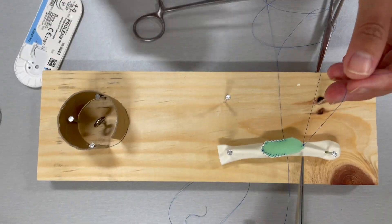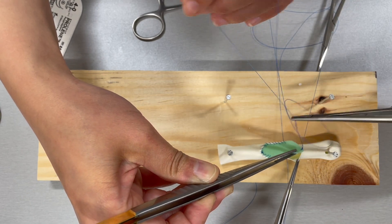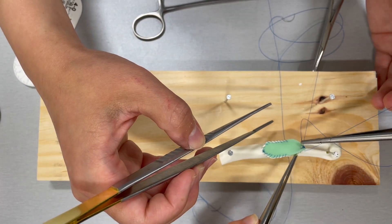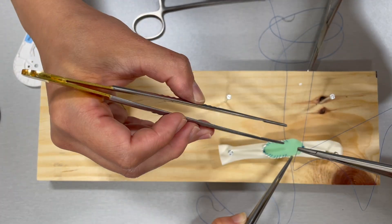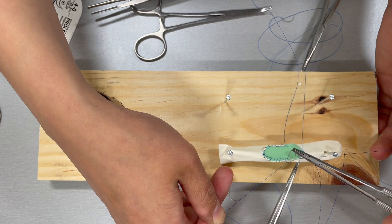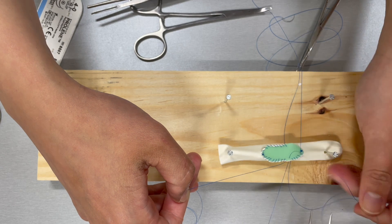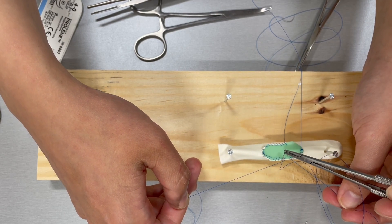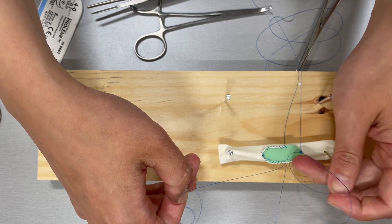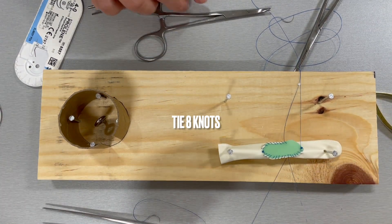Start at the apex and run the proline forehand from the apex to the middle of the incision. At the middle of the incision, tie the suture to the previously placed suture.